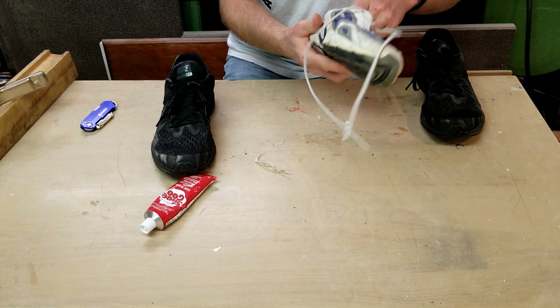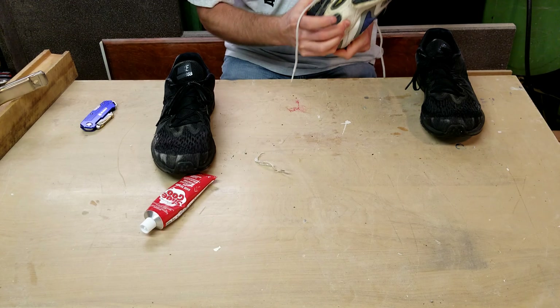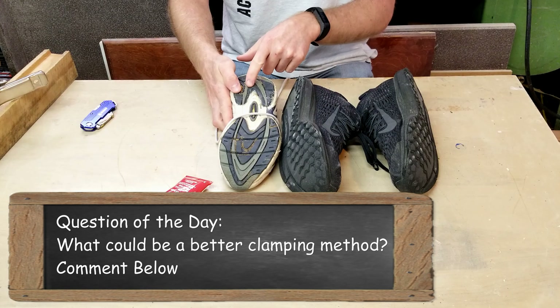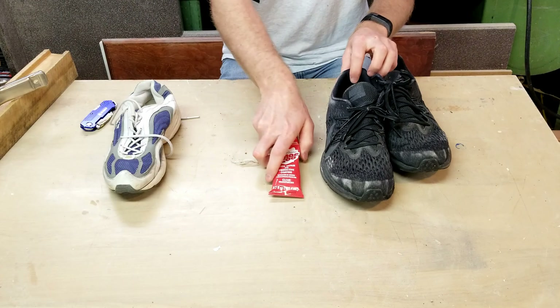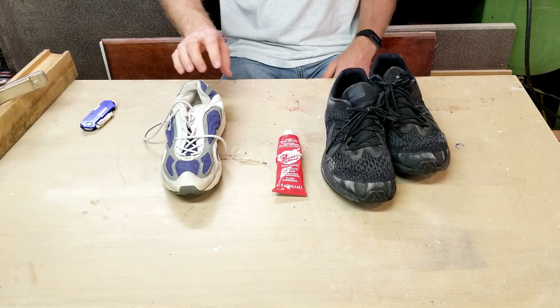I'm just reforming the shoe where the clamp mashed it. Here where the clamps did not apply even pressure, I'm reshaping the shoe.